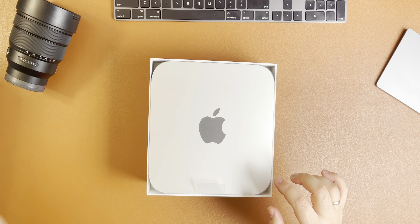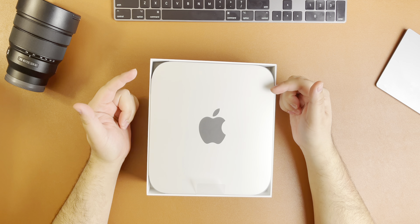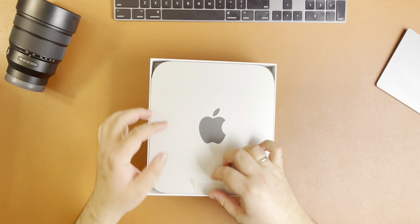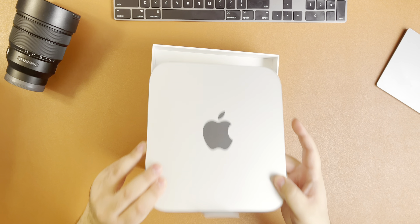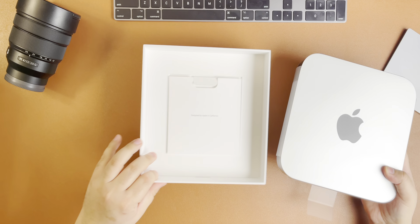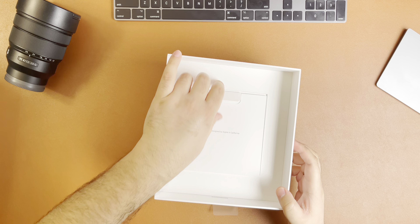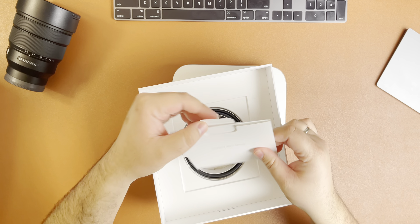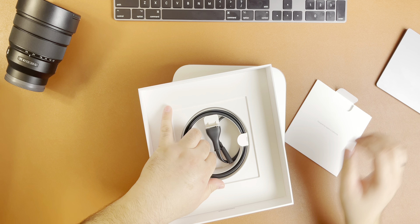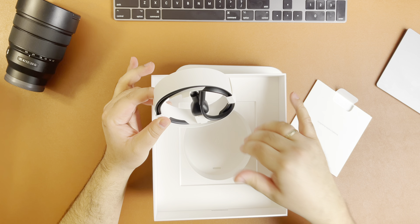In terms of color choice, since this is a brand new release, Apple hasn't released a different color, so what you get is only the silver option. Inside the box you get the computer, an instructions manual, and the power cord. There's nothing else coming in the box.